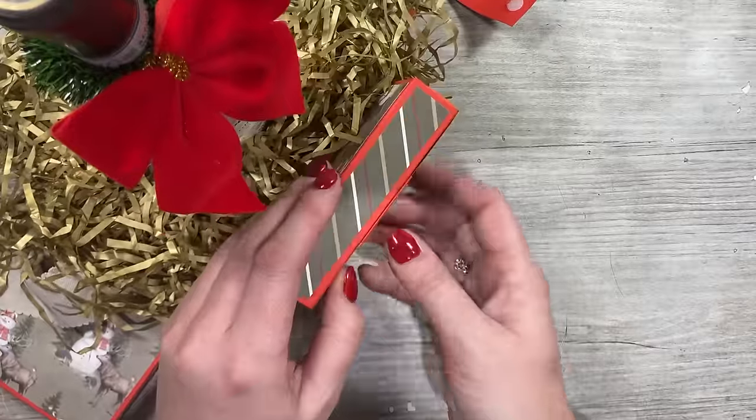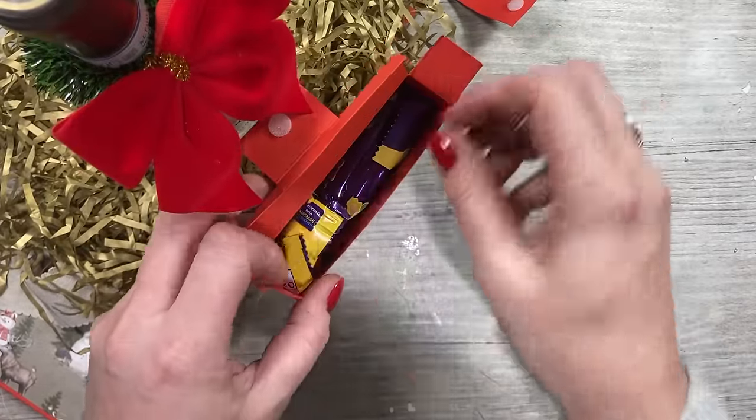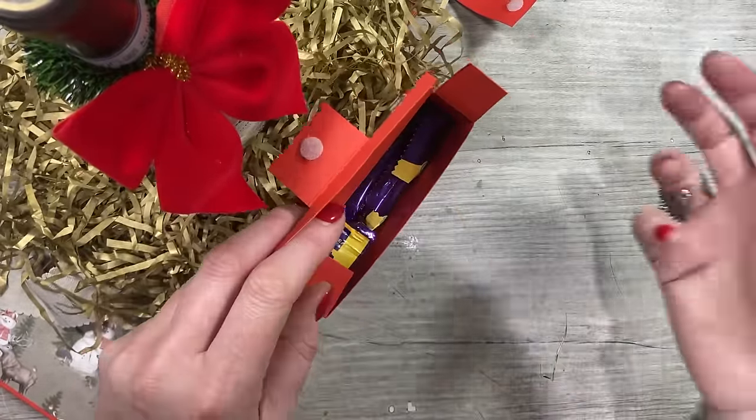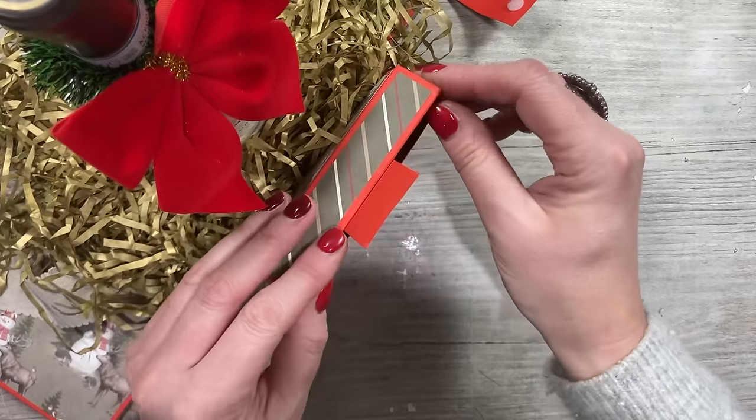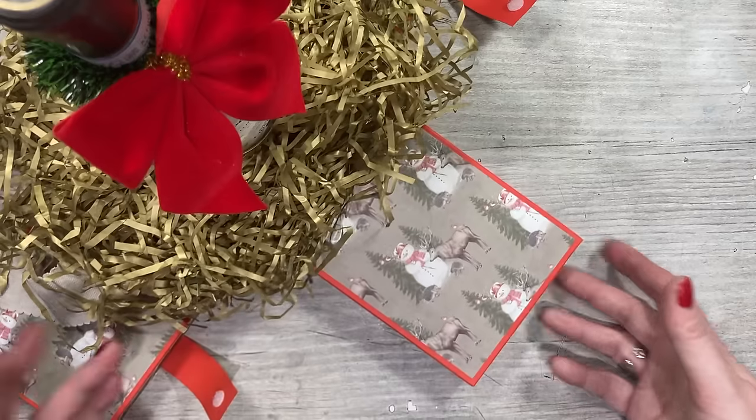In each of the boxes there are loads of chocolates. If I just open this one for example, I've got Flakes, Freddos, all sorts — there's just so many. I'll show you all the chocolates I've used later on.